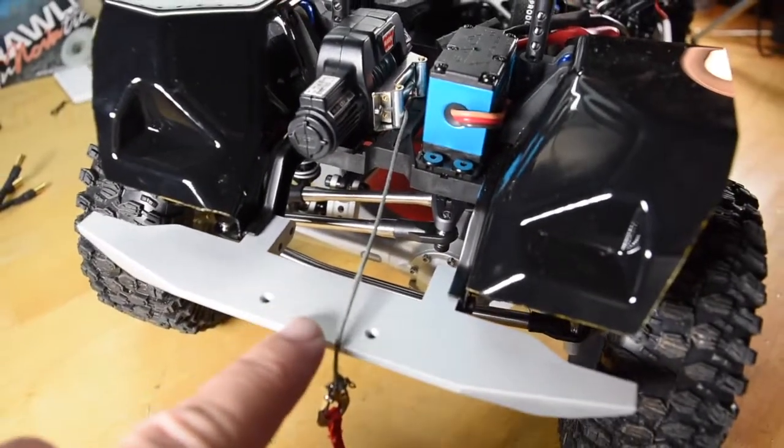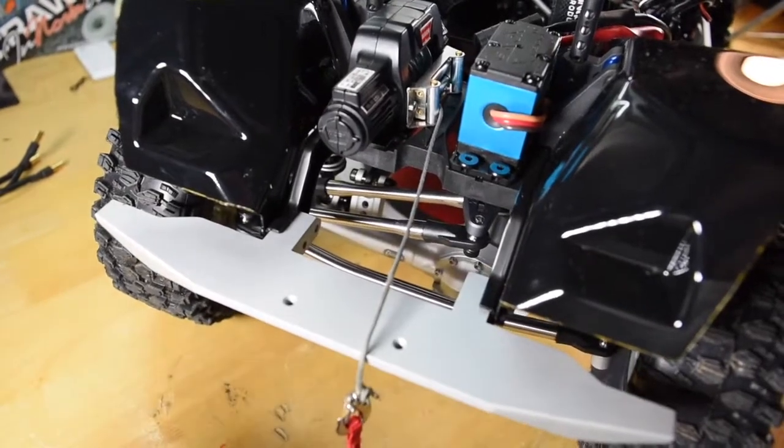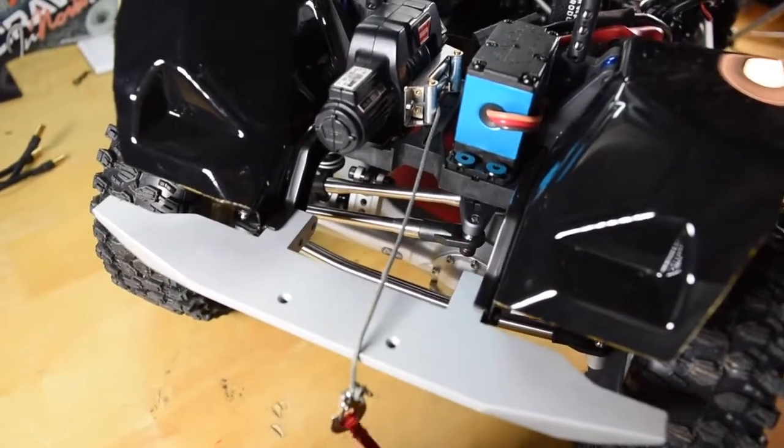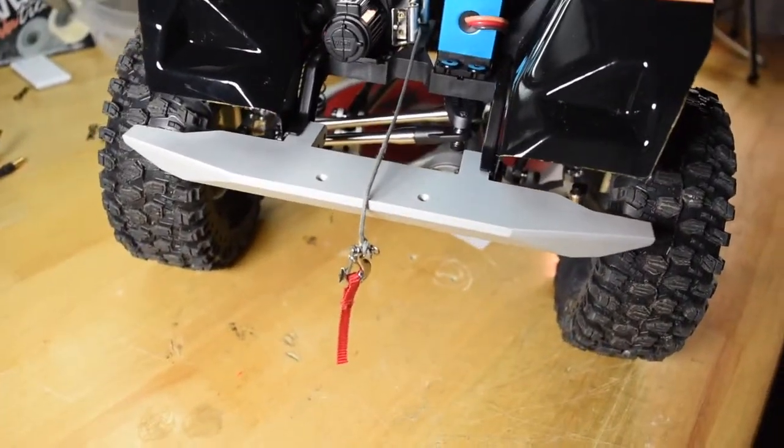I did order an aluminum Fairlead from Shapeways. It should be coming in soon — they said the first week of October. Should be getting it any day now, and once I get that it'll just clean the front up. I think everything will look really cool.